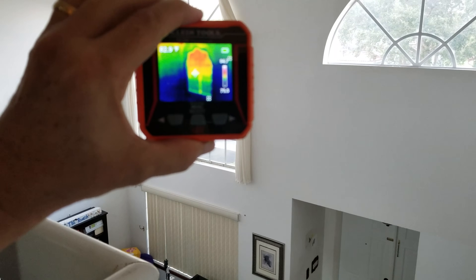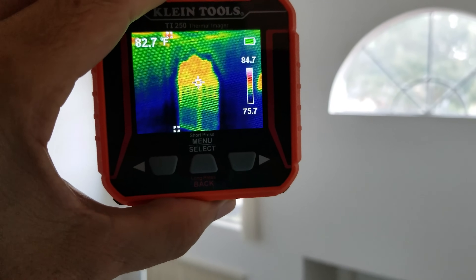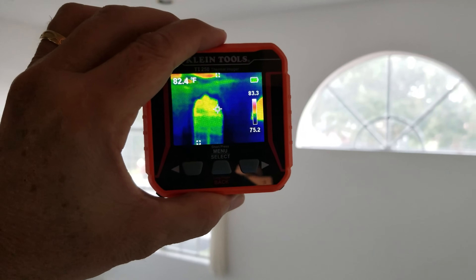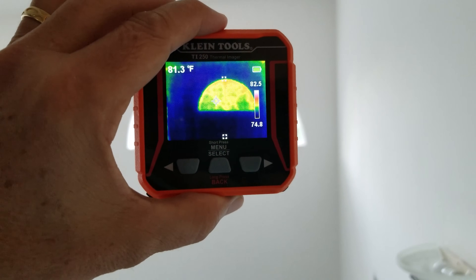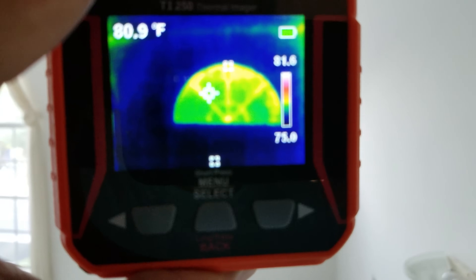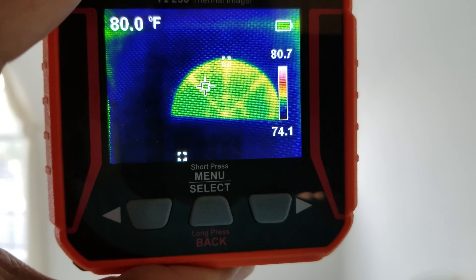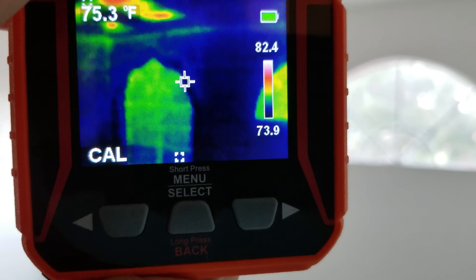We can get the palladium window there on the left to show up — see how it's got that big heat signature on it, showing about 85 degrees even though it's 72 in here. Here's the other palladium window, showing a similar thing. If you look closely you can see the division lines where the metal is — those are always going to be hotter, a little bit warmer than the surrounding areas.